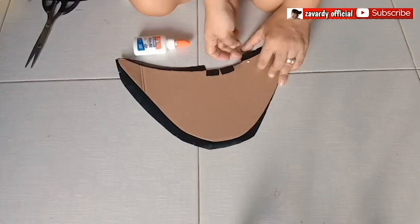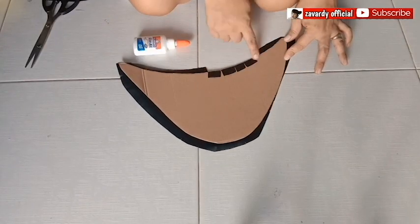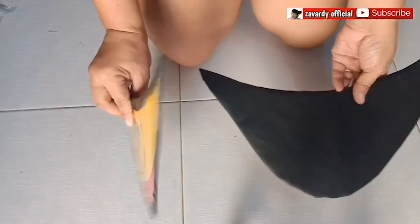Now glue it. You can stick with hot glue if you like. And then attach these two together.